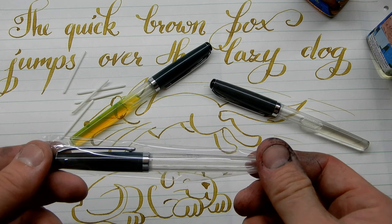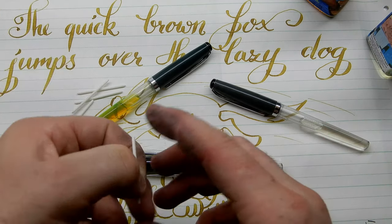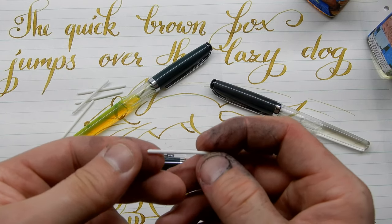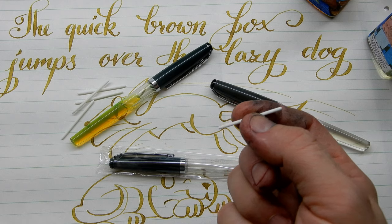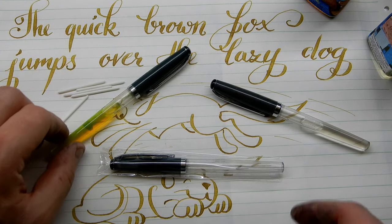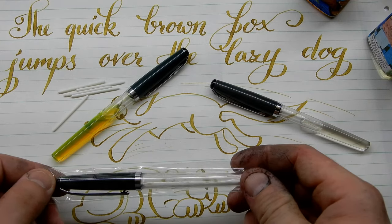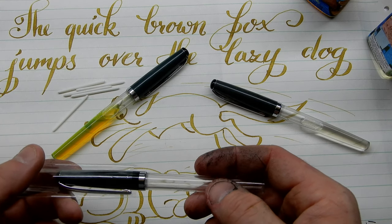When people throw out a highlighter because it runs out of ink, or the felt wears out — I've always thought it was a tremendous waste and just a tragedy. Some highlighters look really nice, and people just throw them in the trash.